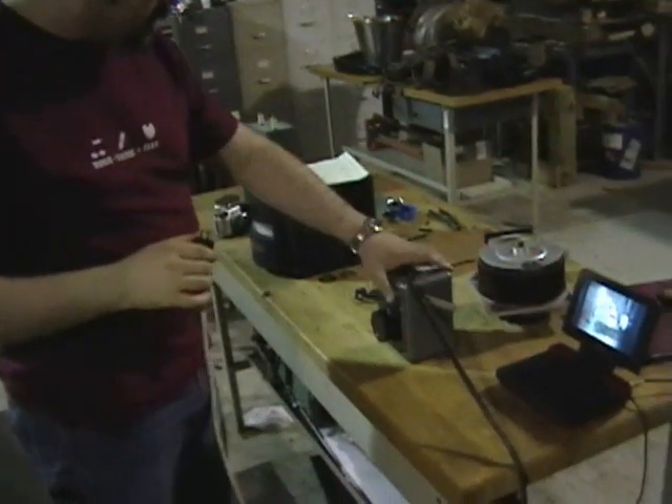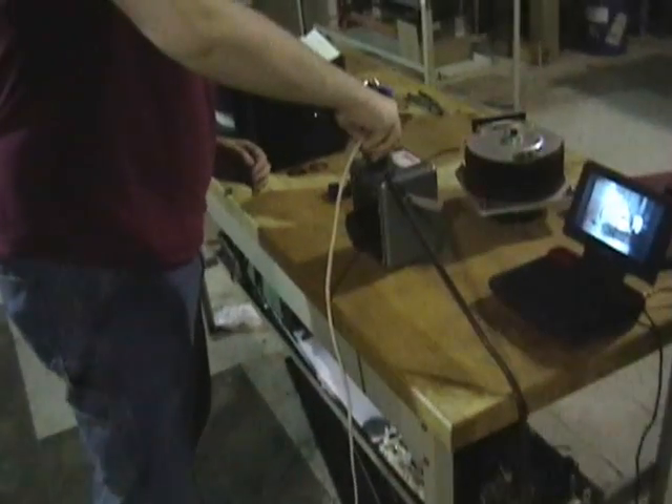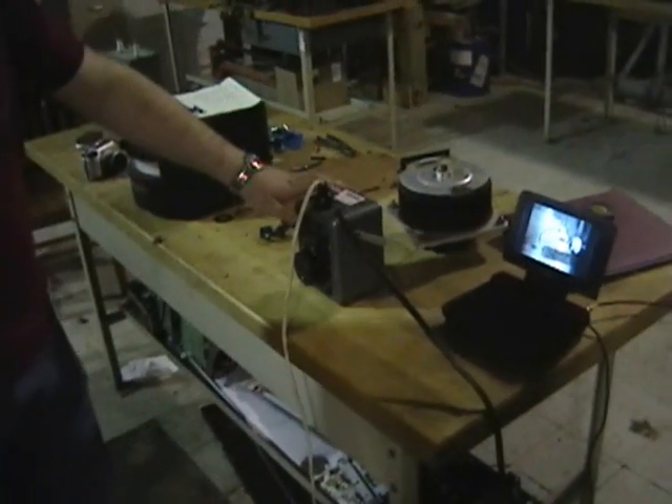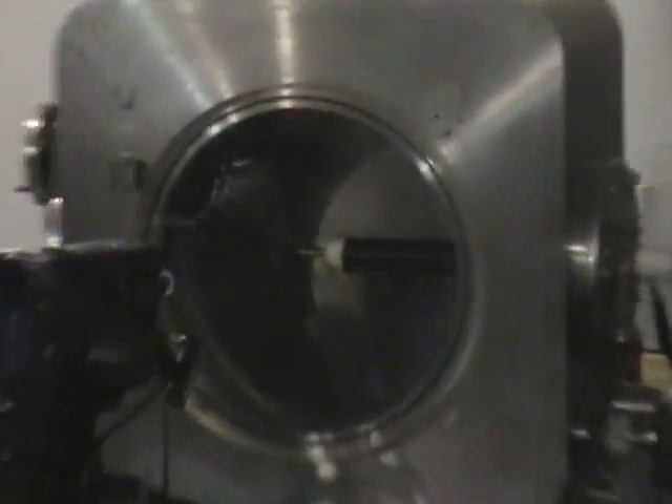Variax reset. Okay, plugging in the plug for our high voltage transformer. Turning on the Variax, and we're going to slowly increase the input voltage on our transformer to approximately 20 volts.